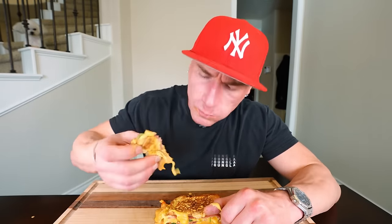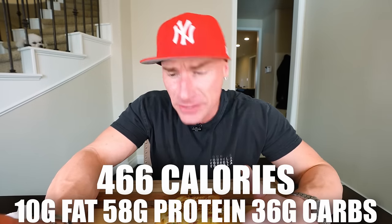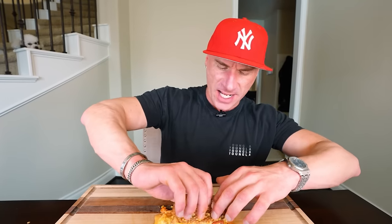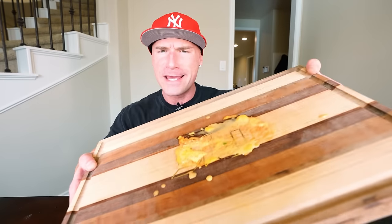Regardless, easy sandwich, delicious. You eat this thing, it's going to do your body some good — you'll be getting a ton of protein. And here's what we're getting for the whole thing: just 466 calories, only 10 grams of fat, 58 grams of protein, 36 grams of carbs. That's the sandwich — 56 grams of protein under 500 calories. So much cheese it sticks to the plate. Make it, try it, use a different sauce if you want — no matter what you do to it, you're gonna love it.